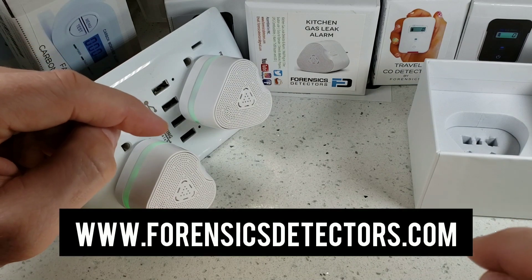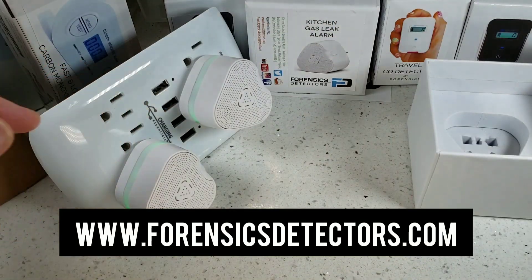And that's basically it — the unboxing, test, and demo of the kitchen gas leak alarm from Forensic Detectors. Have a great day, bye bye.